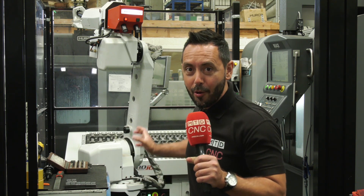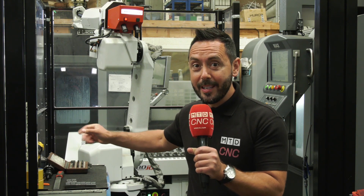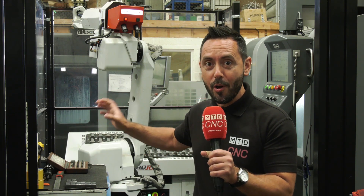Are you considering automating your 5th axis machine? Well, Ashley Page from Hydrafeed is going to give us a demonstration on how easy it is to program and set up.